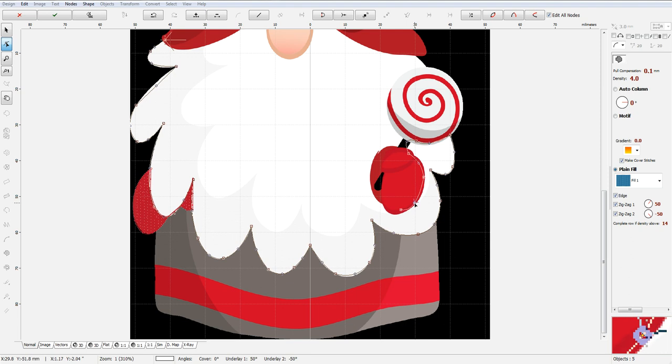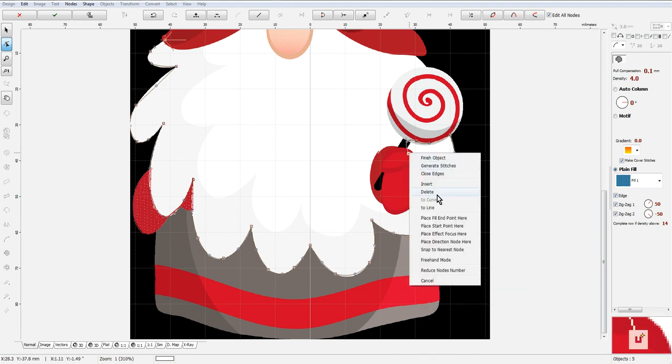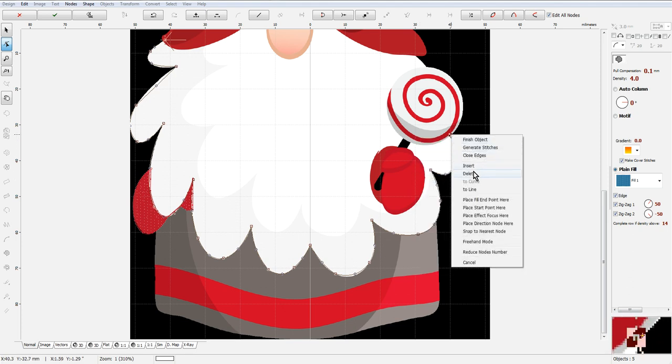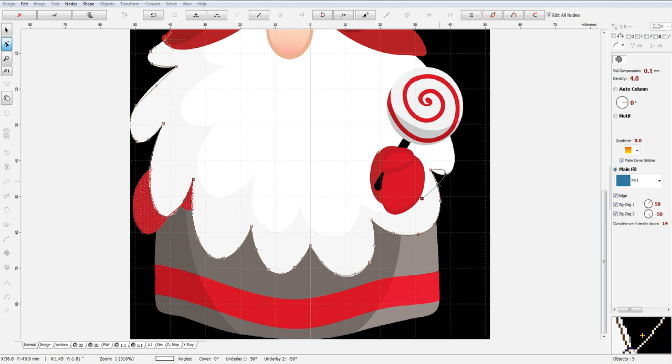We don't need to fill out all of this. I made some mistakes here — I went too far on this, so we're just going to delete these nodes here. The color is so close that I couldn't really tell where that ended. It's going to be right here, so I am going to take it inside a little bit of the lighter color. This is going to be close, so I don't have to worry so much — it will hide under the white.